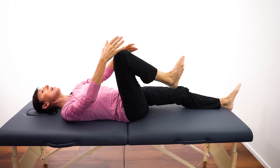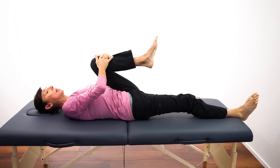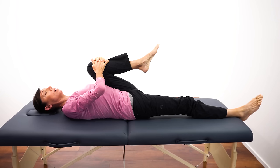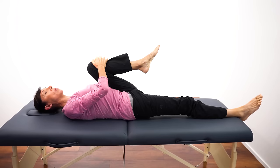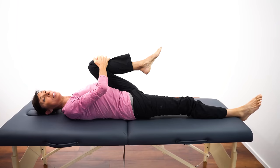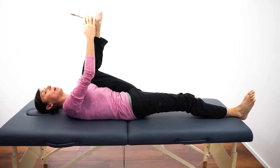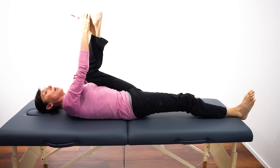Let's take that leg down and do the same thing on the other side. Bring the knee into the chest, tucking that leg right in if you can. Breathing in and breathe out — try to keep that diaphragmatic or belly breathing going throughout these first few exercises. Again, if you'd like to progress, you can take that foot high and push the thigh in towards your belly. Big breath in and out.